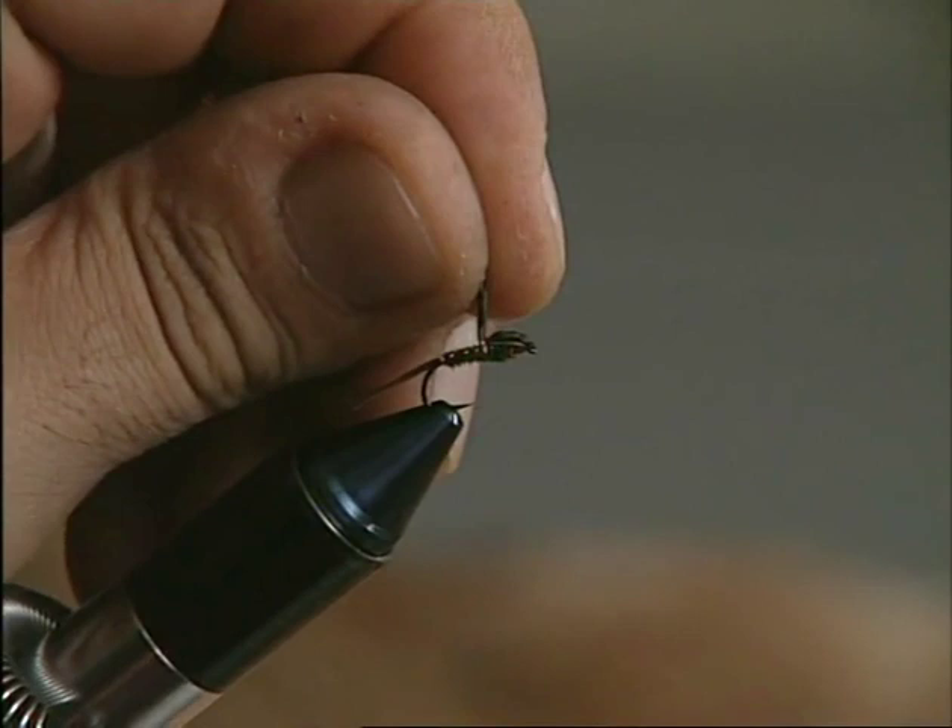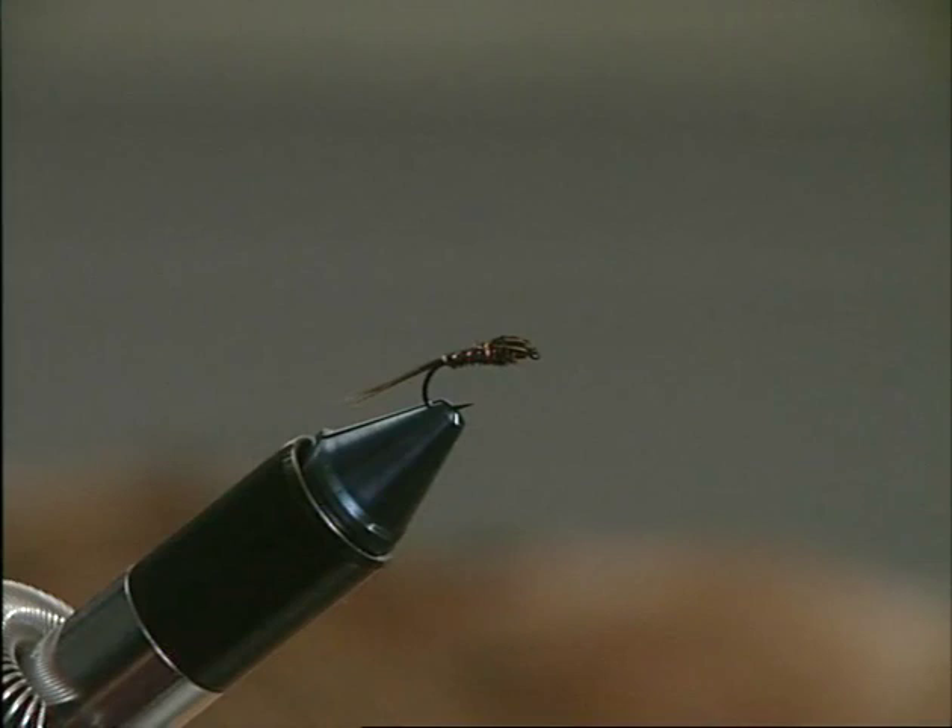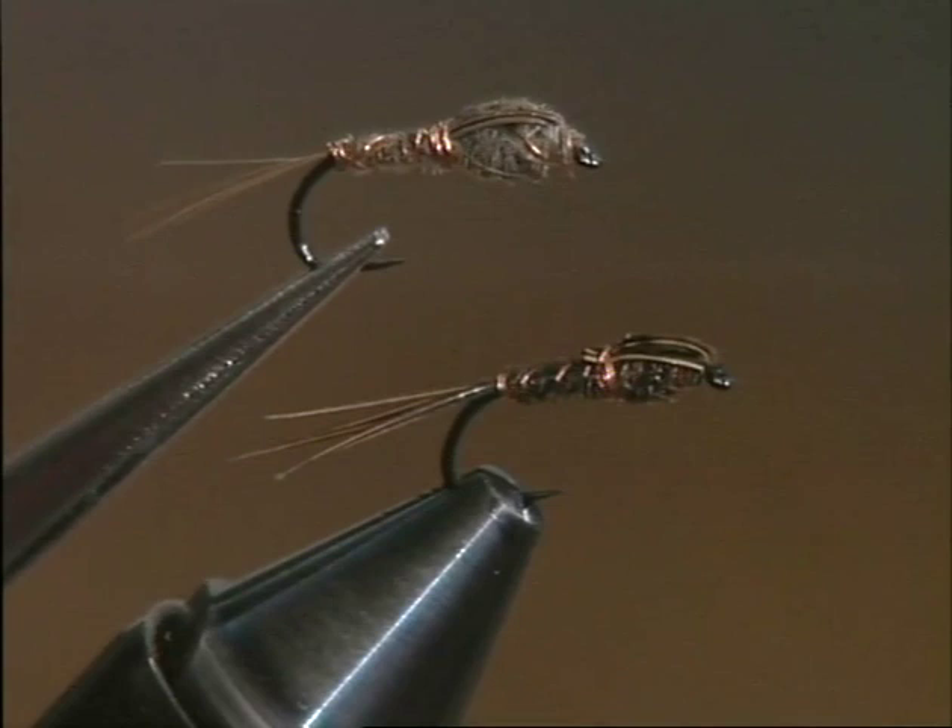Frank Sawyer believed in using a limited number of imitations and used to divide his flies into dark and light models. The dark ones like the pheasant tail, the light ones like the gray goose, which as its name suggests is made with fibers taken from the feathers of the gray goose. A more recent variation is made from pheasant fibers dyed olive green.